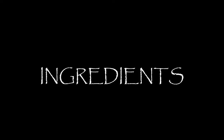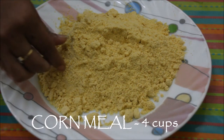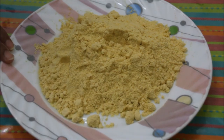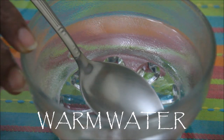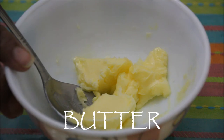Quickly see the ingredients for Makayadi Roti. This is cornmeal — a coarse powder of corn — about 4 cups. Salt 1 tsp. Warm water to make a dough. Butter or makhan to apply on the rotis.